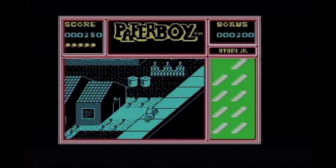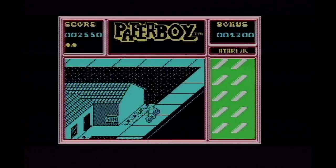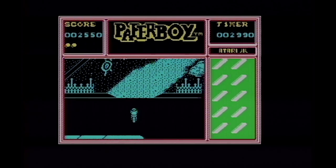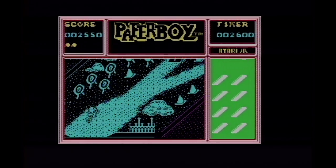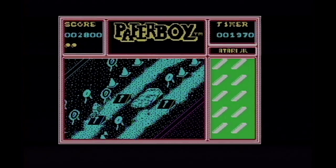Graphics on the Spectrum are monochrome as you'd expect, fairly speedy as you move along. It's recognisably Paperboy. It's pretty much what you'd expect from the Spectrum — a fairly reasonable attempt at recreating the arcade experience on your home computer.